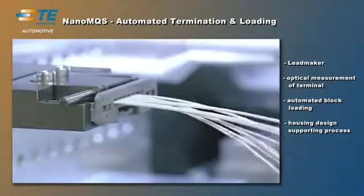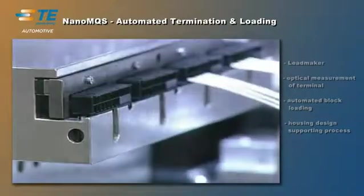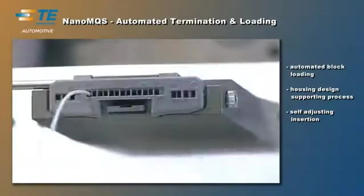By perfectly harmonizing terminal, connector, and tooling, TE Connectivity offers fine wire termination and loading machines for excellent productivity combined with the highest process quality.